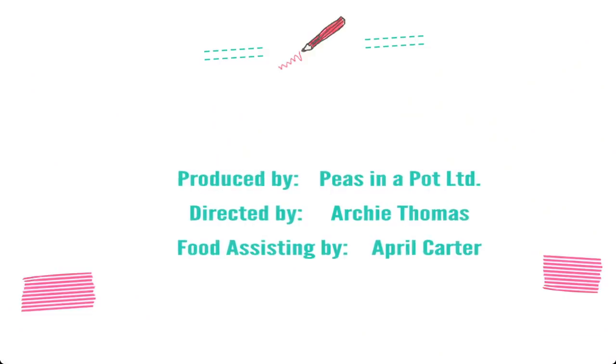Make sure to subscribe to the channel if you want to be kept up to date with all the new recipes. And don't forget to like it. Bye!